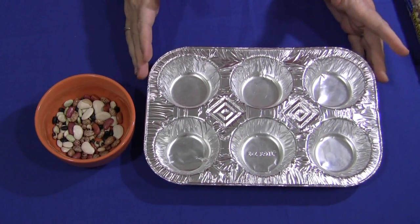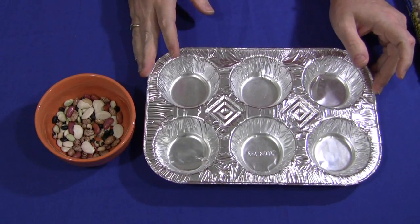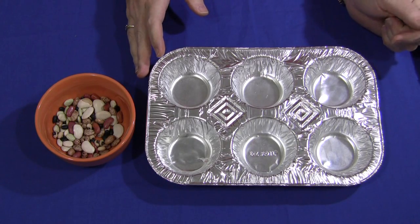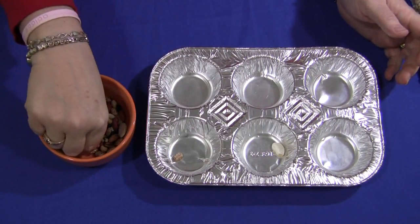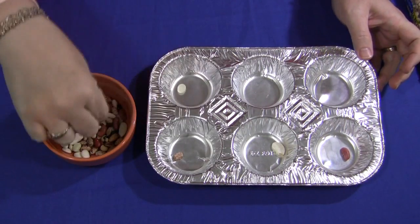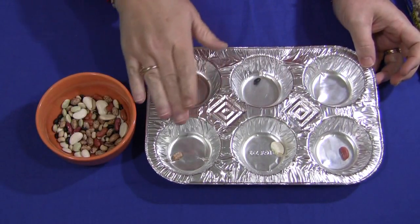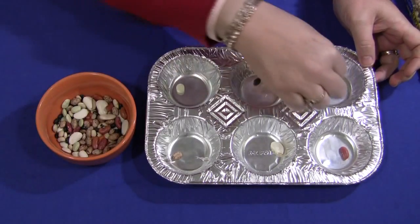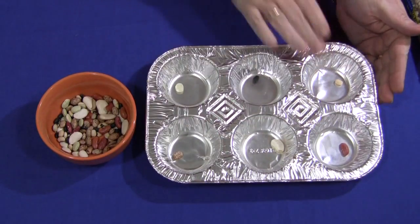I chose six sections for my muffin tin for my age group, but you can do more or less depending on the age of the children in your class or care. It's up to you whether you want to start this activity with a bean already placed in each muffin space, or if you want the children to separate the six types and start that way. For some kids it's easier to see what type of bean is already in there so they know what to match. Or you can start empty and have the children put a different kind of bean in each one.